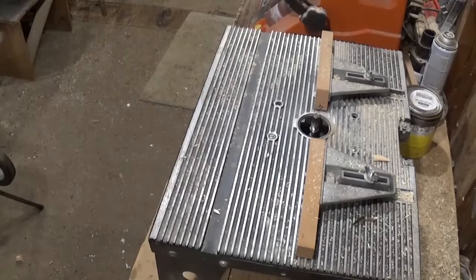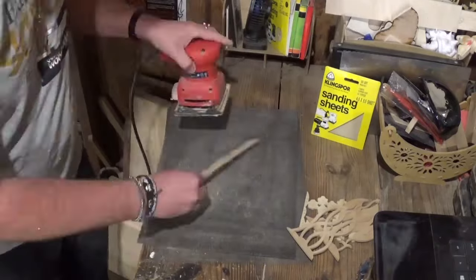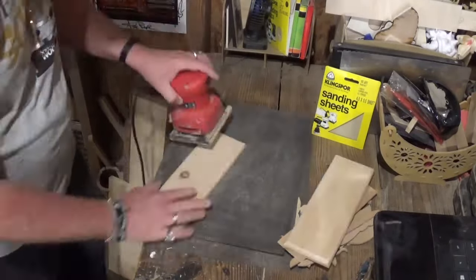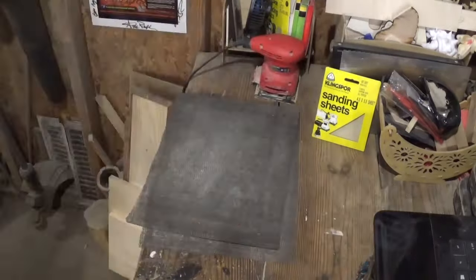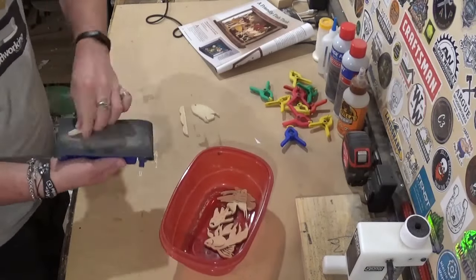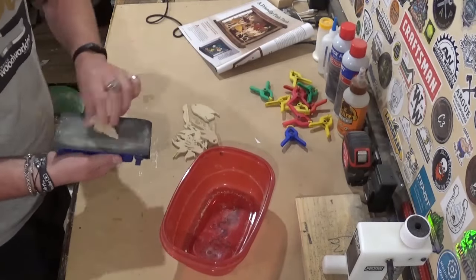Then it's finally time for sanding. I'll sand everything with 180-grit Klingspor Woodworking Shop sandpaper, sanding the front and back of all the pieces. I sanded the bigger pieces at the scroll saw, and for all of the smaller pieces we went back to the workbench with a sanding pad and again 180-grit sandpaper, sanding the front and back of all the smaller pieces.